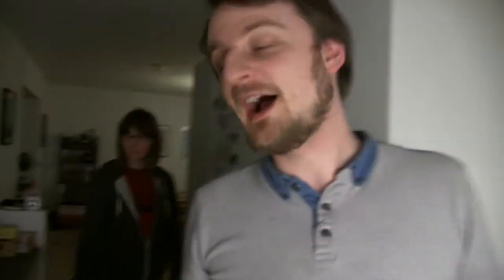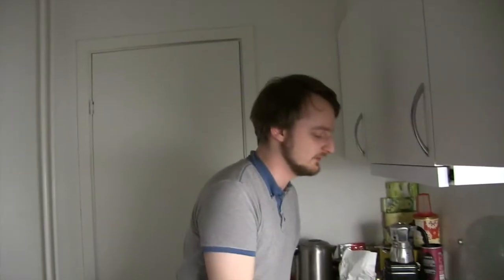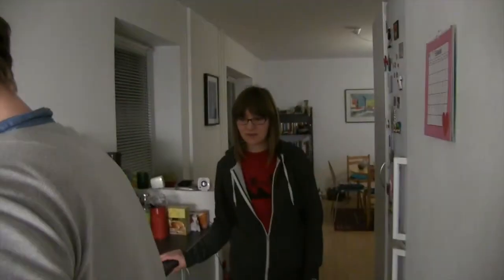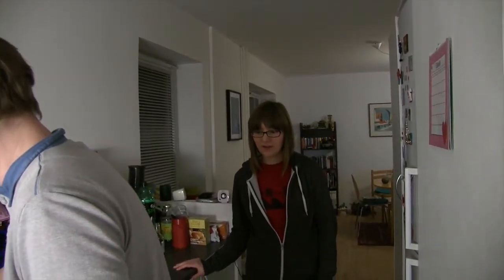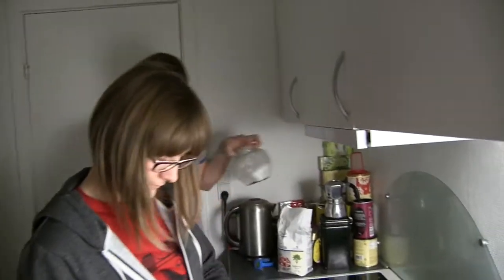Next we're going to show you how to serve your pancake. Toby Brown has been really kind and prepared us a plate. We're going to take this pancake over here. Toby, do you want to give us a few tips about how to season the pancake? What might you like to put on it? I like butter and sugar and treacle, and lemon juice. And for the classic pancake, all you really need is lemon juice and sugar, actually. But people with softer tastes like Toby Brown prefer maybe a few more little bits.